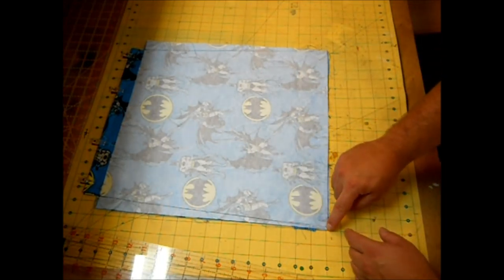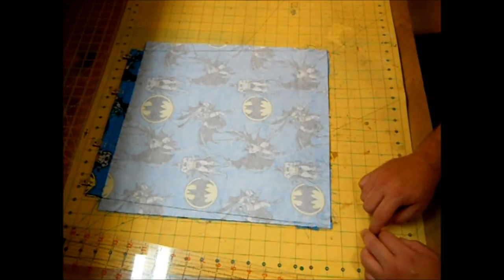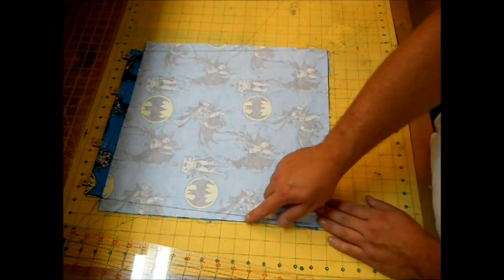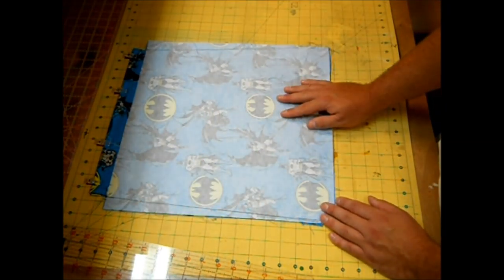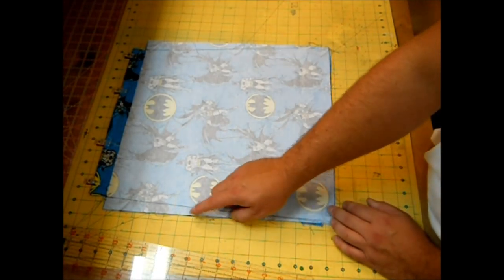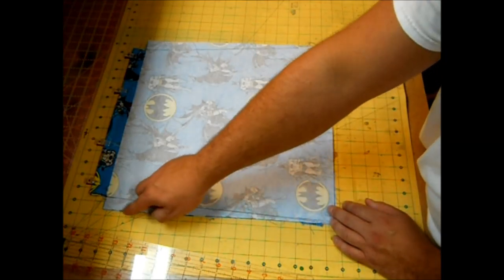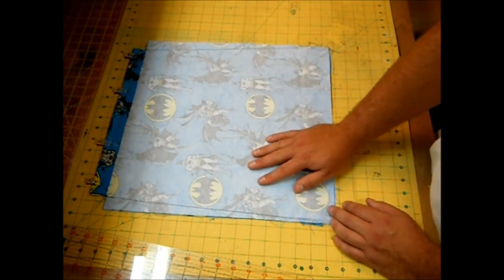Now take this over to the serger and serge the extra fabric on the side just so it looks pretty. If you don't have a serger, cut the extra fabric off leaving a quarter-inch seam allowance and use a zigzag stitch — zag just off the fabric edge to enclose the seam and keep it from fraying. Or you can just use pinking shears if that's what you have.